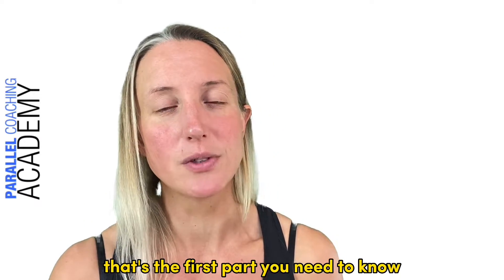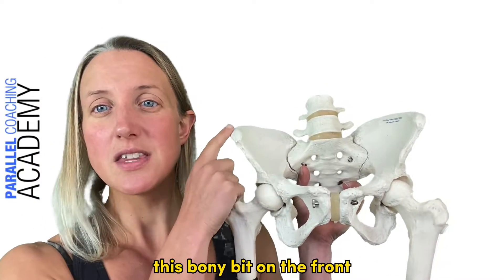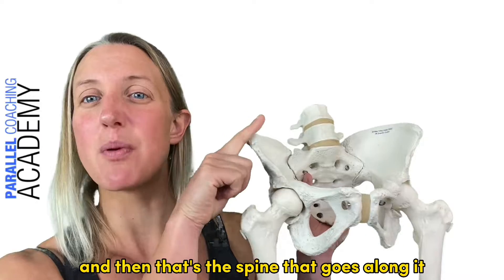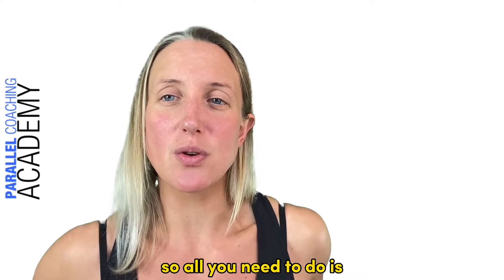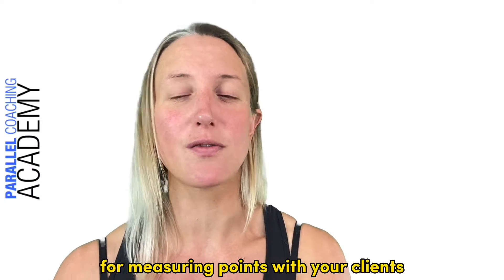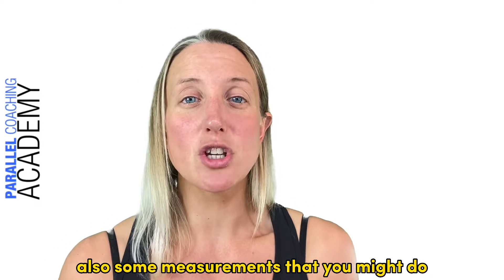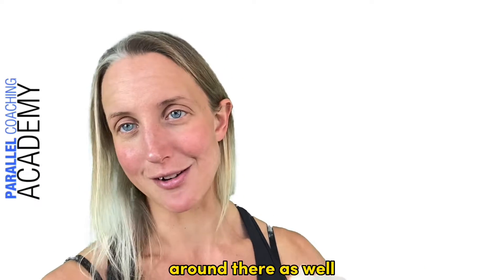Now let's look at some key bony landmarks. This knobbly bit on the front — so imagine someone facing forwards — is your ASIS, your anterior superior iliac spine. This whole edge across here is your iliac spine, and this is the front top, so anterior superior iliac spine. You can feel this on yourself by standing up and feeling the bony bits on the front of your pelvis. It's a really useful landmark — for example, for circumference measurements of the thigh you might go halfway between the ASIS and the kneecap, and skinfold caliper measurements often use it too.